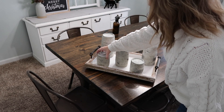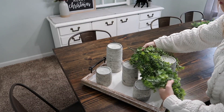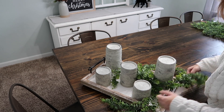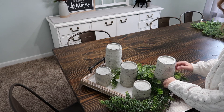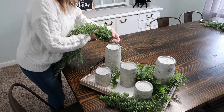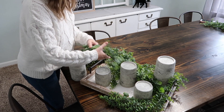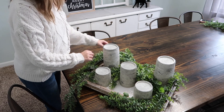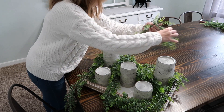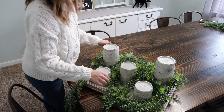Now I am moving on to my centerpiece, and a great practical tip if you need to be able to clear off your centerpiece very easily is to put it in a tray. We are homeschooling and I am a mommy to six, so our table gets used quite a bit and my centerpiece cannot always stay in the middle of the table. So by placing everything on this tray, it's very simplistic for me to just pick it up and move it when we need to use the table, and then I can put it back on once we are finished.